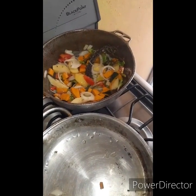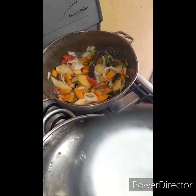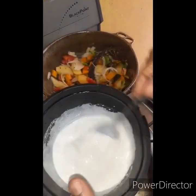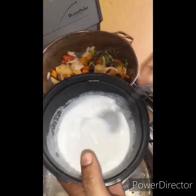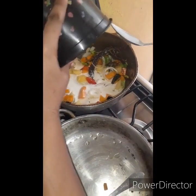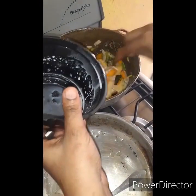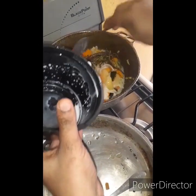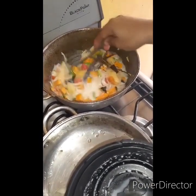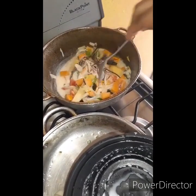I'm going to go ahead and add my coconut milk, then add a little bit of water in it. I'll turn it around and add this to my pot. I'm going to add a little bit more water to it for it to cook down the seasoning.